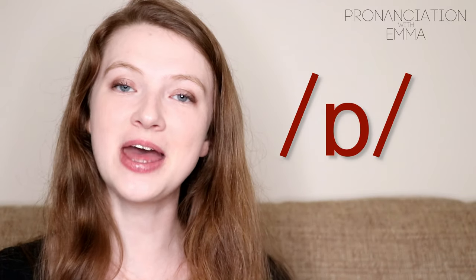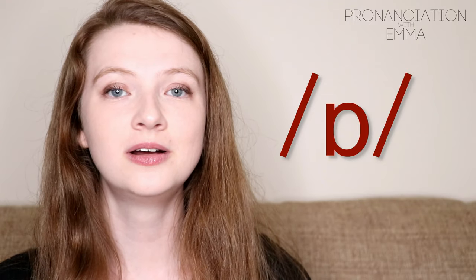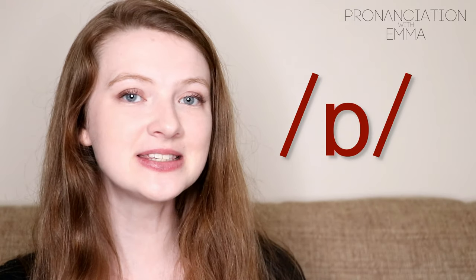Hi, welcome back to Pronunciation with Emma. Today we're going to look at the O sound. To make this sound, it's quite short. It's very similar to the sound that we've looked at before — I'll link that down below for you if you want to watch that. But this is shorter.